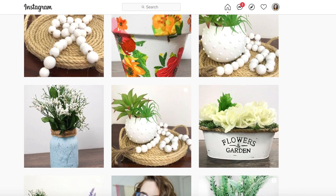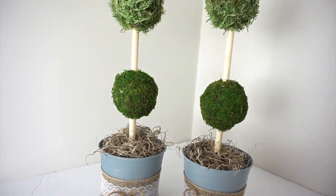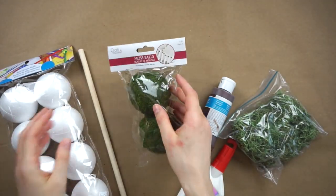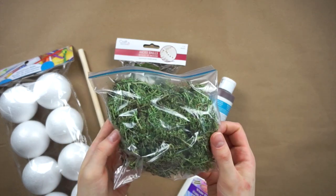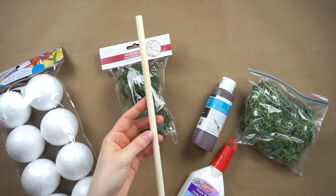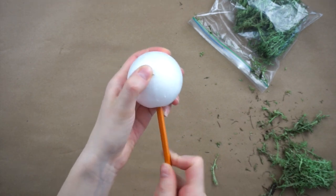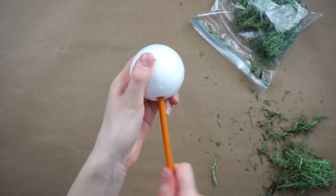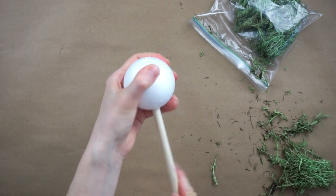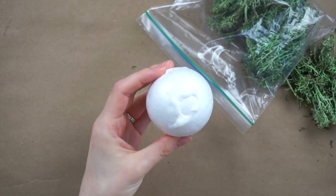For this DIY we're making two dollar store topiaries. I'll be using two one-and-a-half inch styrofoam balls along with two moss balls, some moss, a wooden dowel rod from Dollarama, and some white glue. The styrofoam balls will be the tops of both topiaries, so I'm using a pencil to make a hole in the bottom, then pushing the dowel rod through to make the hole bigger — this way I know where to glue the moss onto the ball.